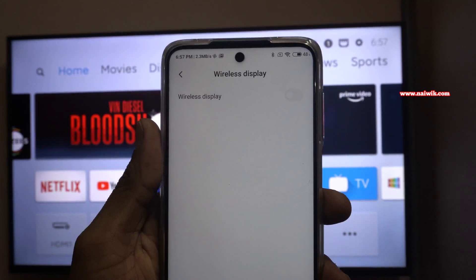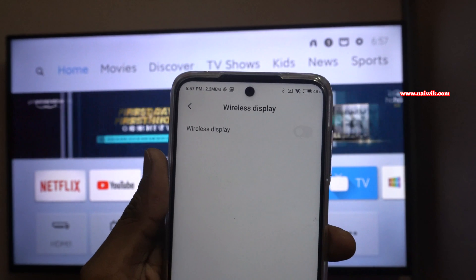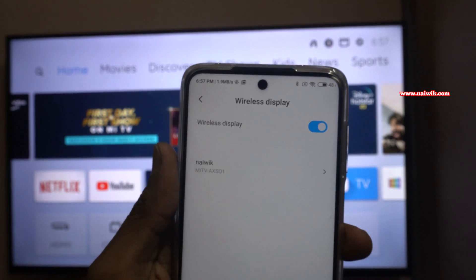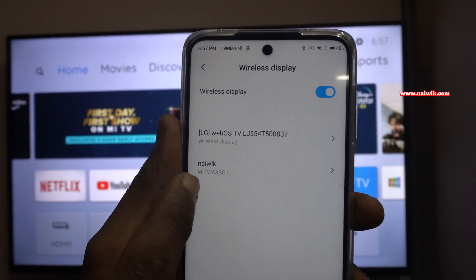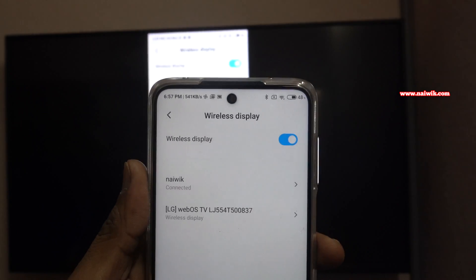Make sure that both your TV and your phone are connected to the same Wi-Fi network. After that, you need to enable the Wireless Display toggle. Once you do that, your TV will show up in the Wireless Display list.